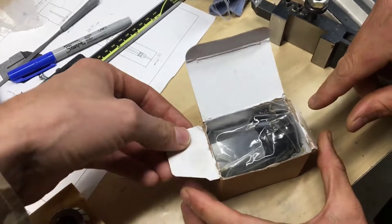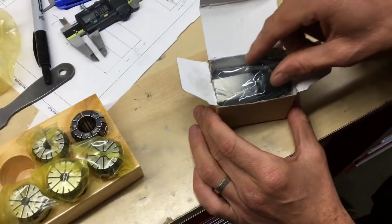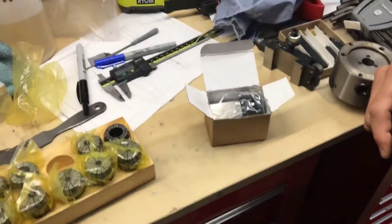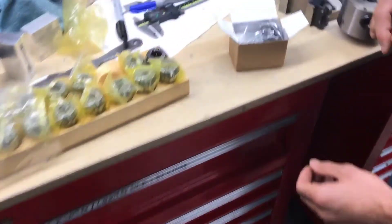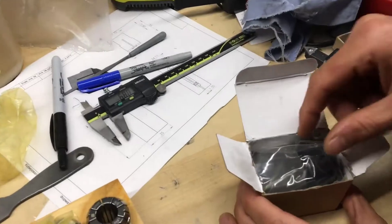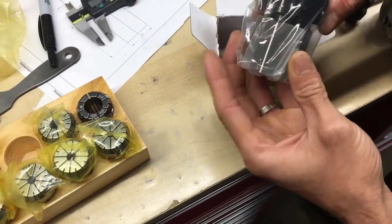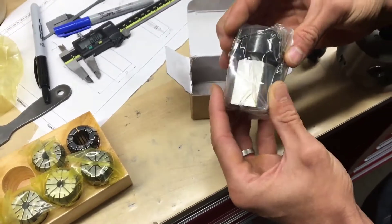It comes in a relatively thick cardstock box, and they shipped it the same way — in an envelope. That's a heavy piece, and if someone's not careful and they drop it on a cement floor or don't handle it properly, it could ding up the edges. But it looks like things are pretty good.